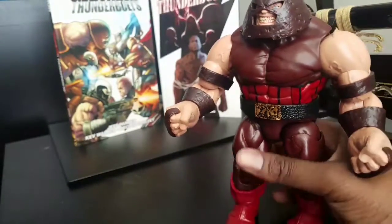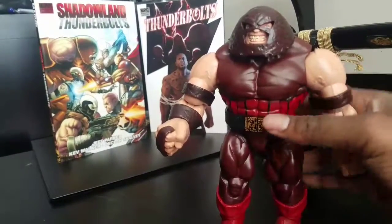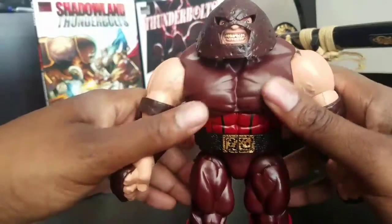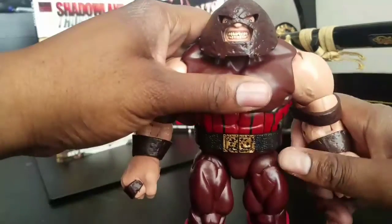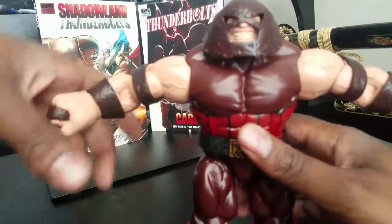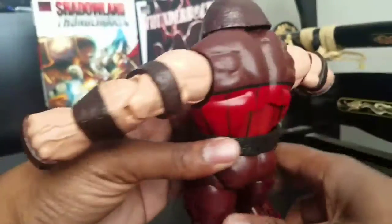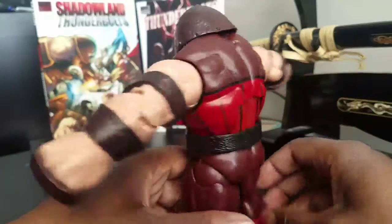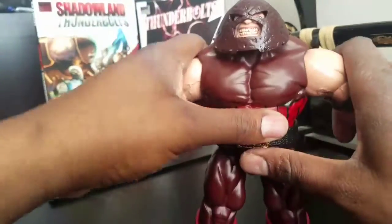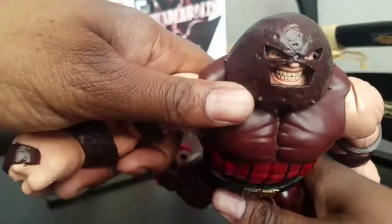He's a very nice Builder Figure, very tall. Not as heavy as you might think for his size. He has very good articulation, especially for a big guy. He's a little lighter than he looks. But the balance when they made this guy was very good — as you saw, I had him standing on one leg during the intro.